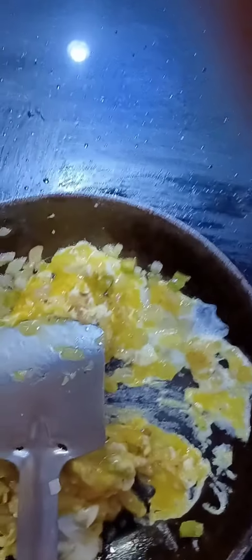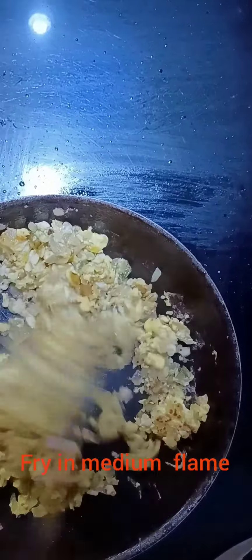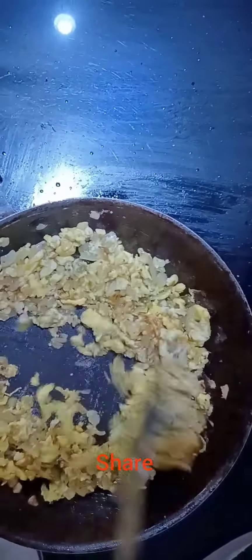I'm getting ready to cook. When I take it in my hands, I'll cook my gravy. A little more. We are working. I'm going to cook a lot, and I'm going to put a little bit on it.